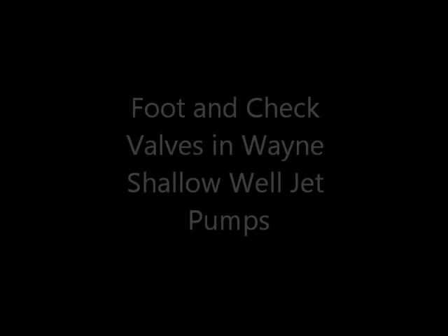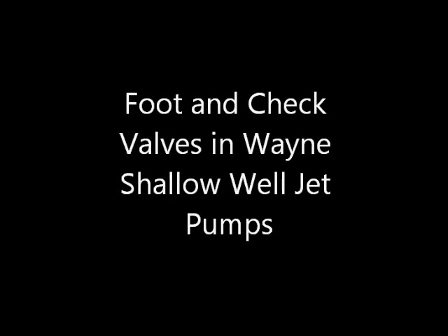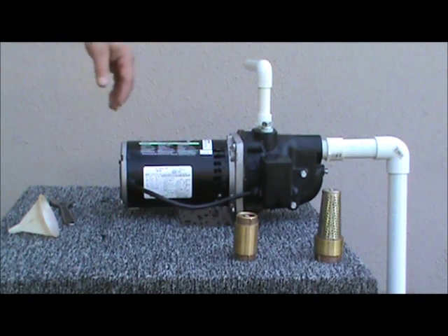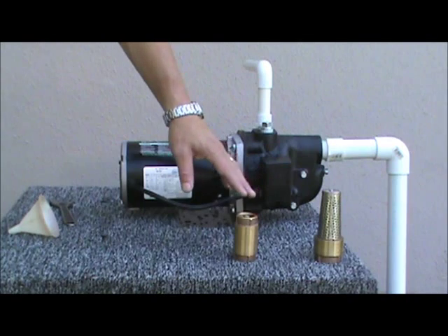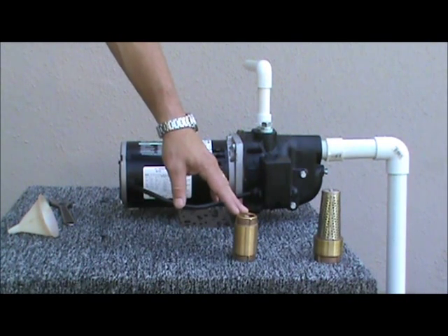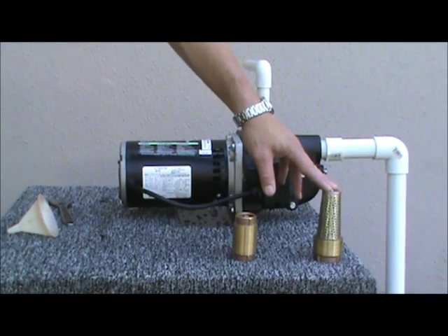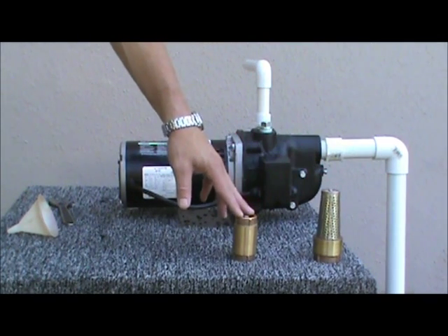Foot and check valves are important accessories in a shallow well jet pump application. A foot valve installed on the end of a suction line, or a check valve installed in line of a suction line, help maintain the prime water inside the pump head when the pump motor is off.